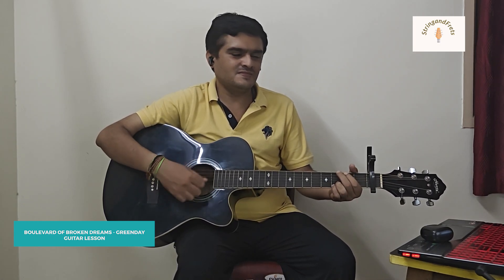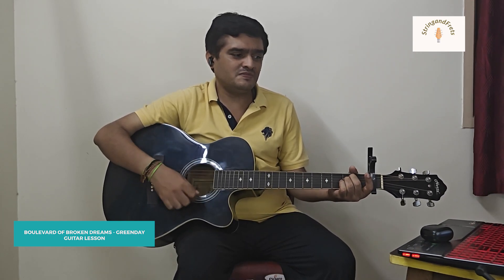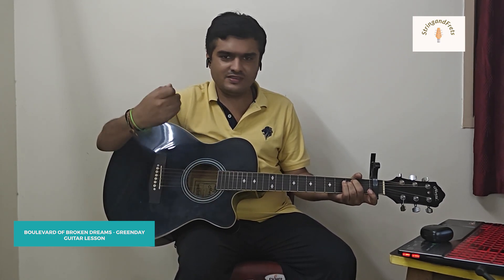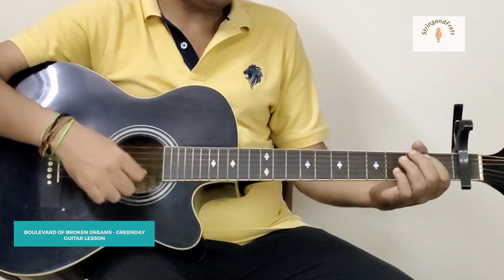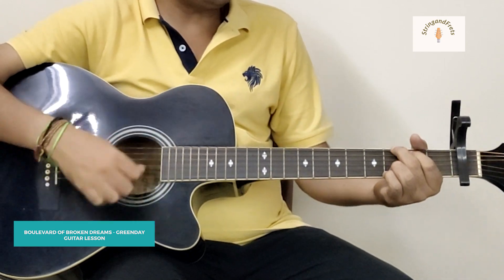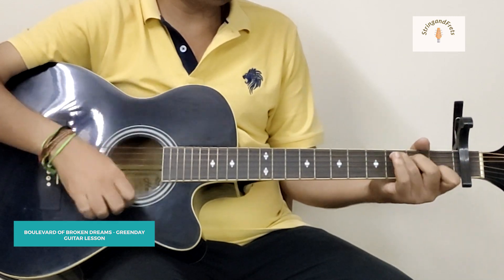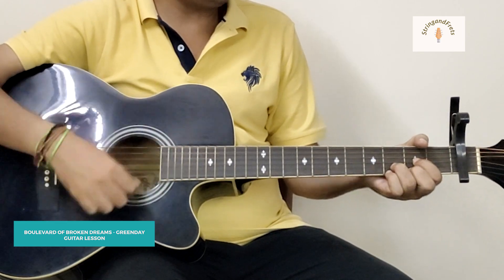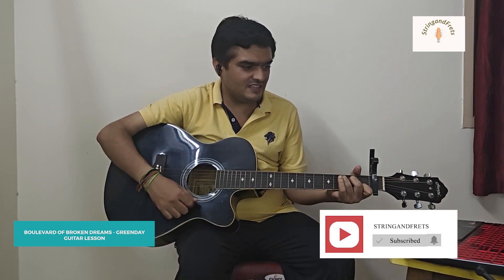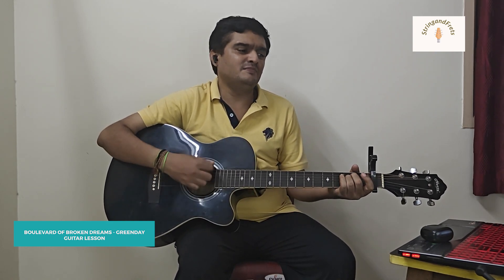'I walk along, I walk along.' And then after the A chord, you don't go back to Em — you then come to C for the chorus. The chorus goes: C, G, D, and Em.